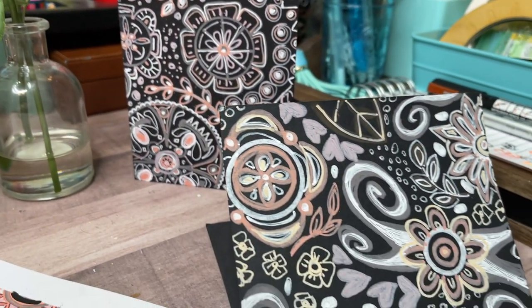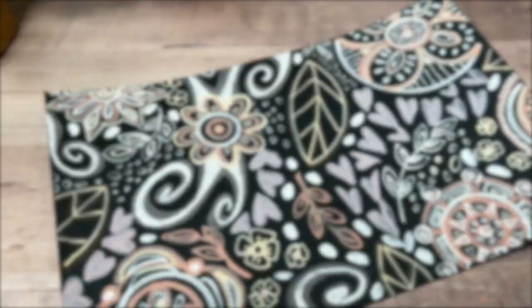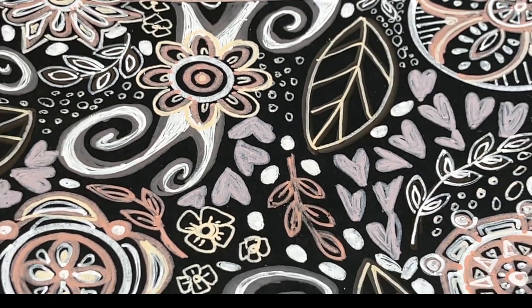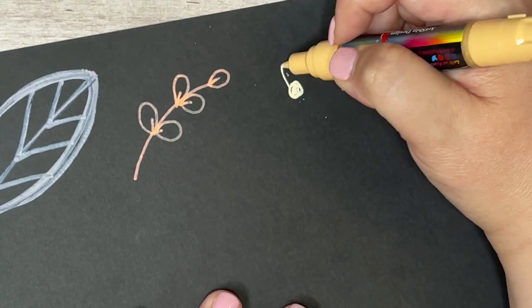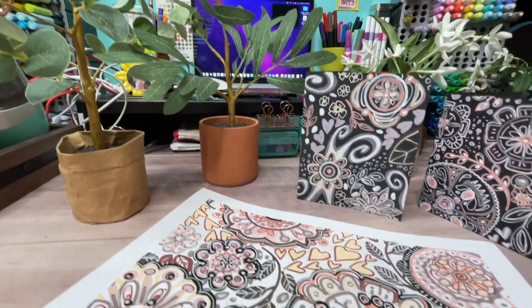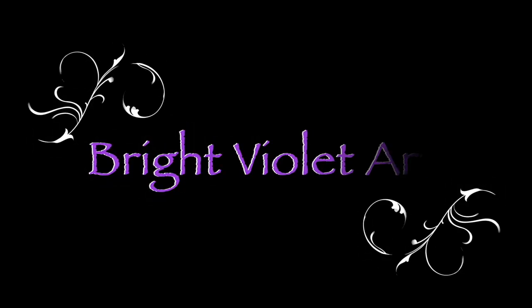Hi guys! Welcome back to Bright Violet Arts. My name is Valerie and today I'm going to show you my process for creating Zen Doodle, or as they are also called, Zentangle designs. I'm going to break it down into a series of simple shapes and show you the method I use to create gorgeous, intricate, one-of-a-kind pieces of art that are surprisingly simple and relaxing to draw.